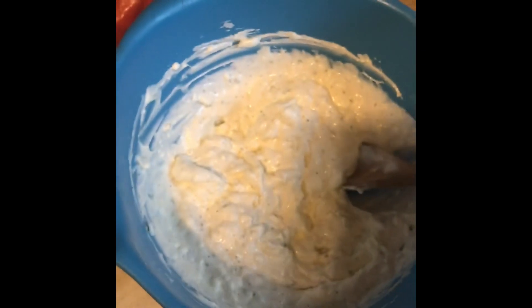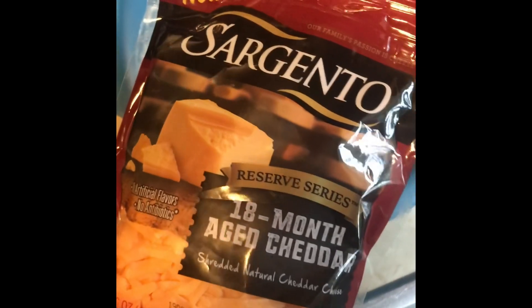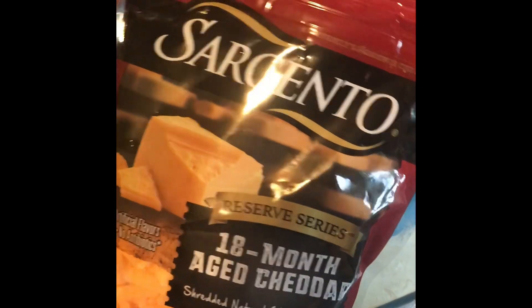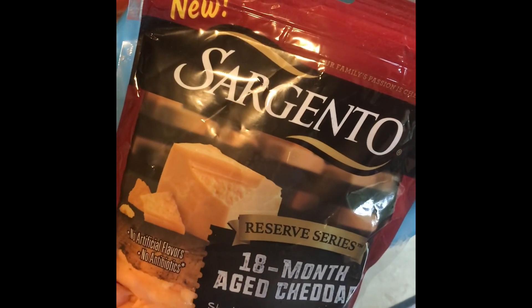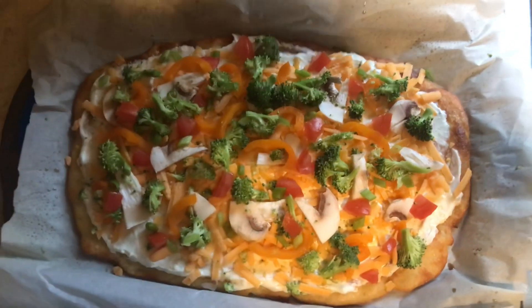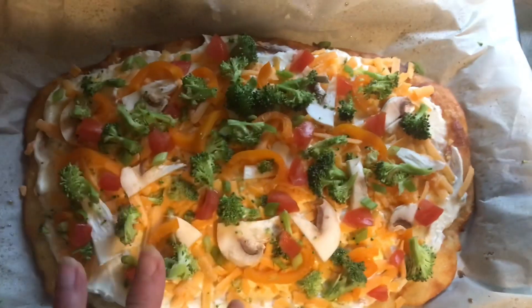And then some of my favorite cheese lately — I've been digging this Sargento 18-month aged cheddar. So yeah, I'm going to do all of that in just a second and show you what it looks like when done. I pulled the fathead dough that was chilled out of the freezer.